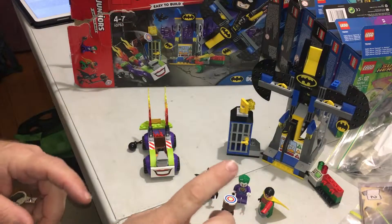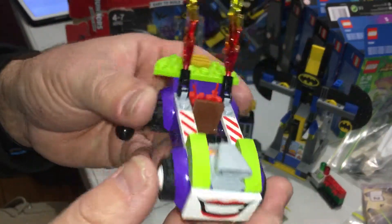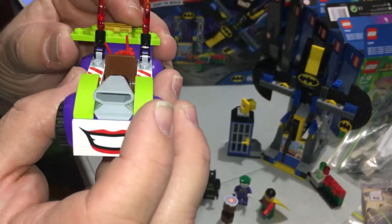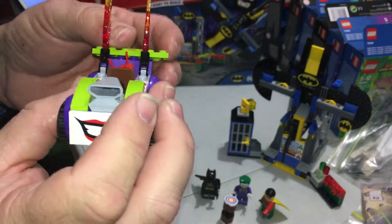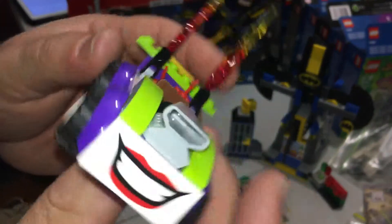The second big positive: there are no stickers in this set — everything is a printed piece, all printed. I'm thinking, why don't they do that with all sets? Because there are a lot of problems with stickers coming off, especially if you're living in a humid environment.